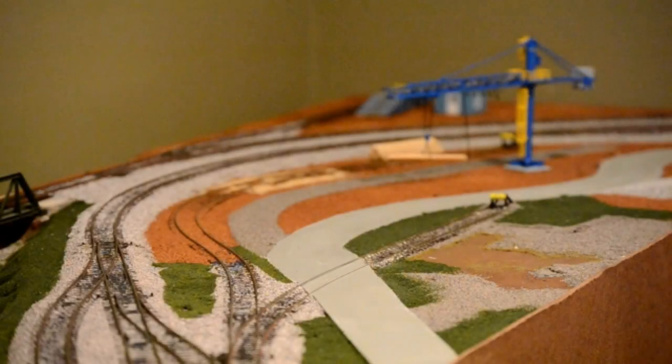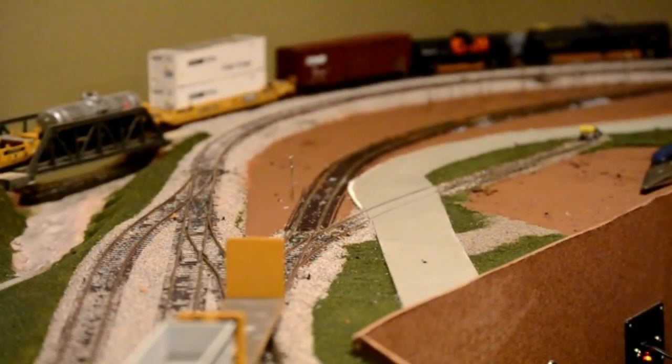Welcome to the Eagle Valley Model Railroad. In this video we're going to take our lumber yard chip mill from this to this. So let's get started showing you the process.